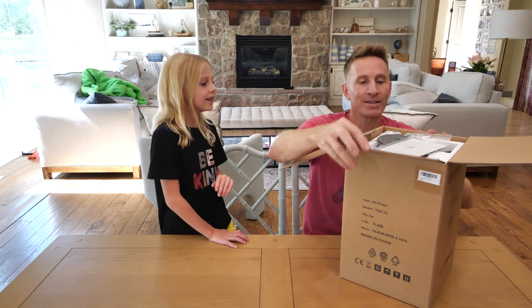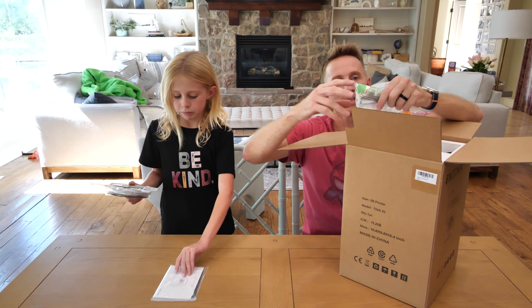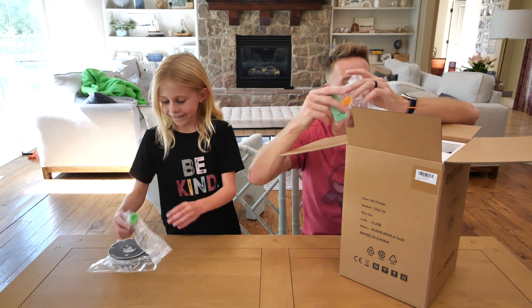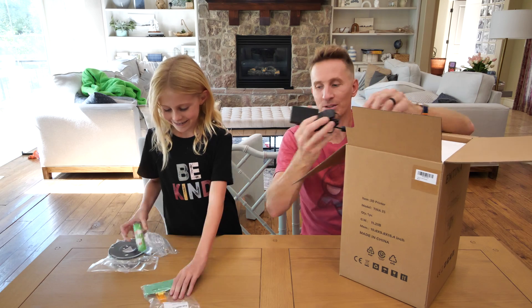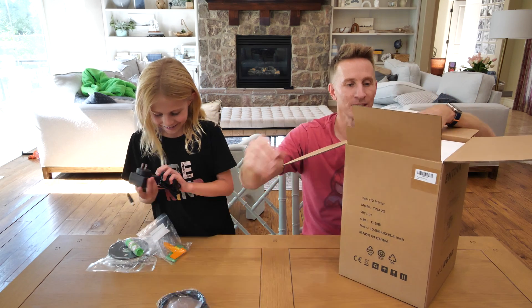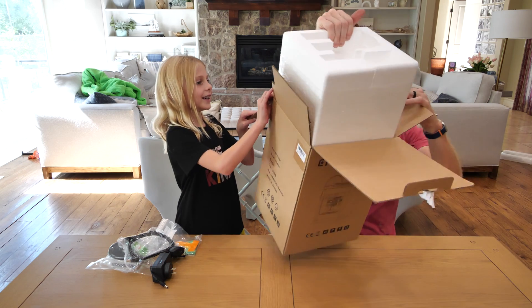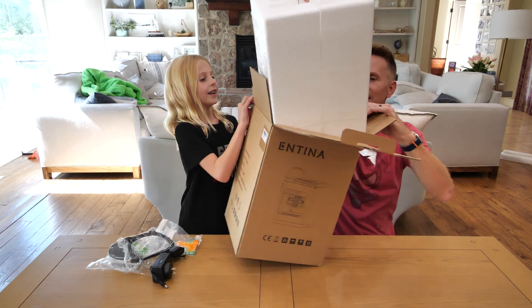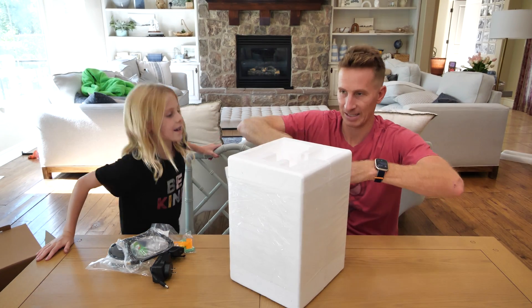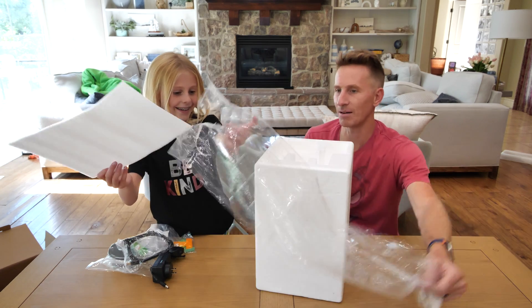Hold the filament — oh, we got some! A little glue stick, we got all the bits we might need. There's the actual expert on 3D printers, but let's just have a look. Okay, careful! Get rid of that box, help me out, get rid of the garbage.